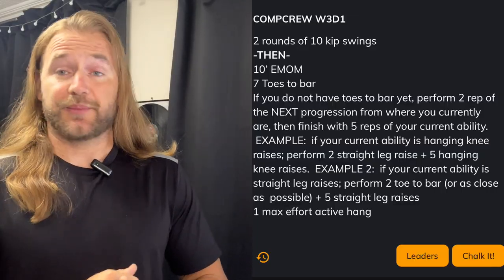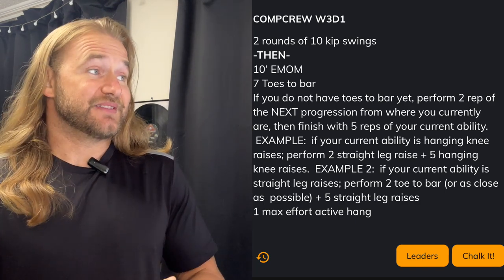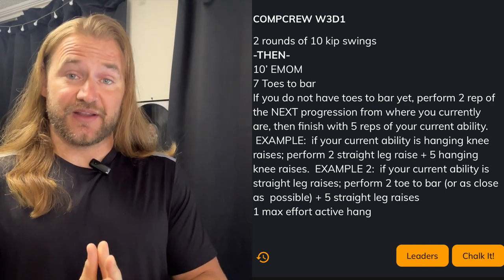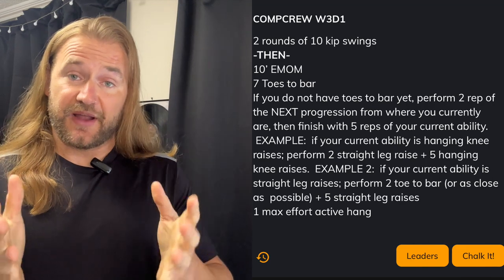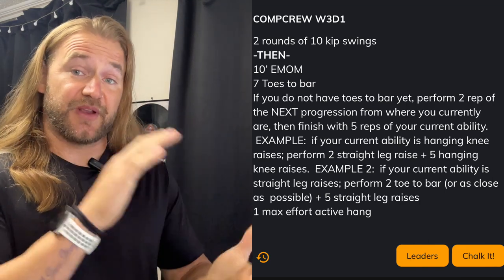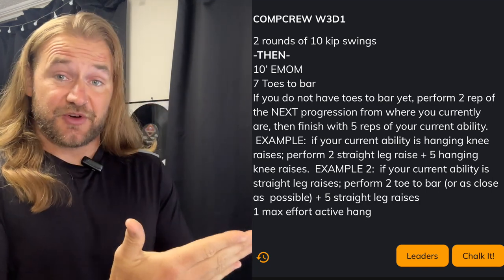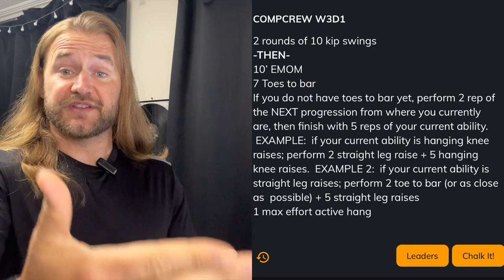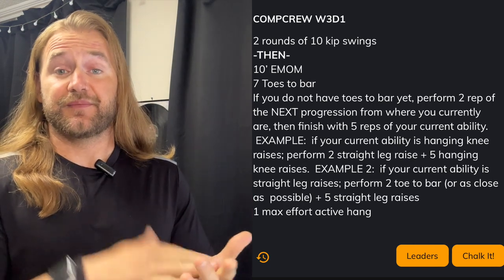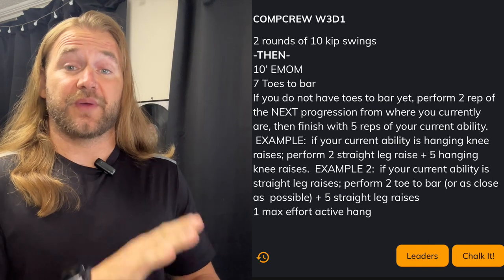Getting into this week's programming, we've got a progression from last week's work on our toes-to-bar. We have a 10-minute EMOM of 7 toes-to-bar. If you don't have toes-to-bar yet, the goal is to take the progression that we currently have, do reps of the next progression, working towards eventually getting that toes-to-bar.